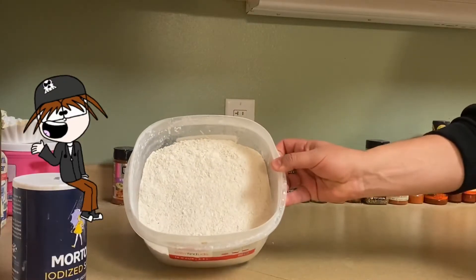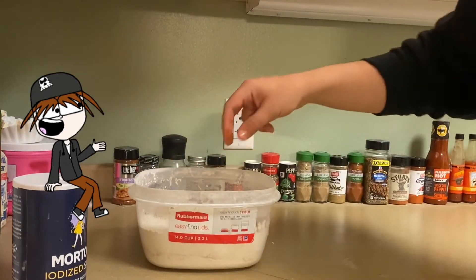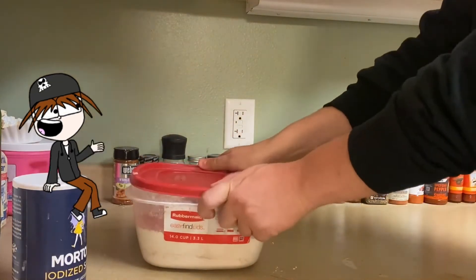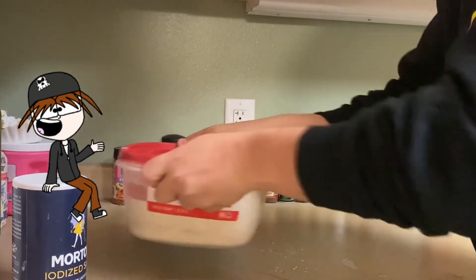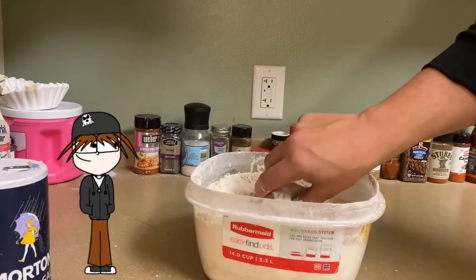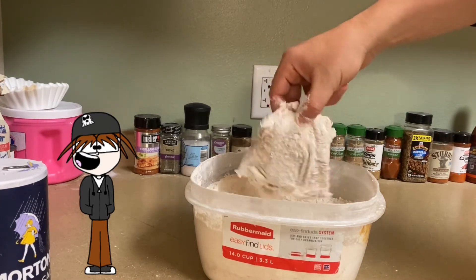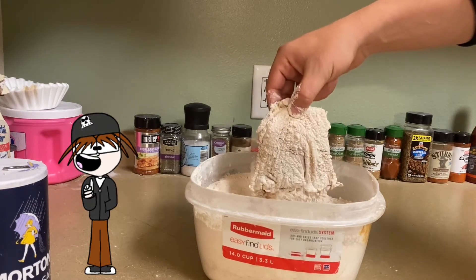For your flour you have the option to season that too. I already seasoned it with the same ingredients I used to season the chicken, plus I added some corn starch to my flour to give my fried chicken an even better crunch. All you've got to do is put your chicken in the flour, give it a good shake, and when you take it out it should look just like this. Make sure you give it a bit of a pat down to get rid of any excess flour. If it looks like this, you're on the right path.